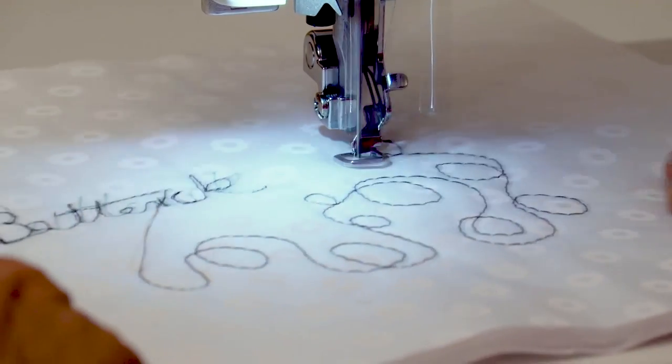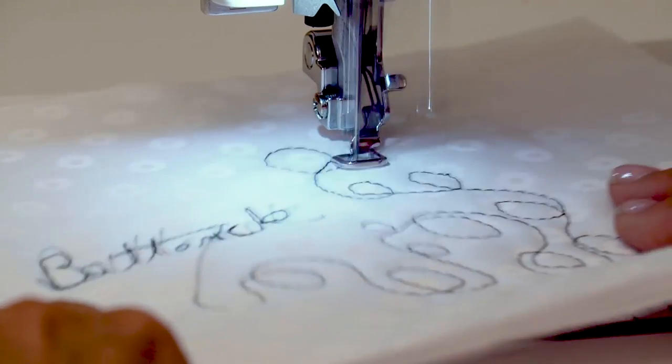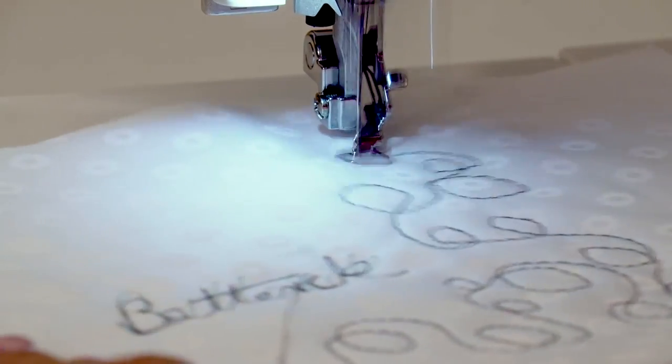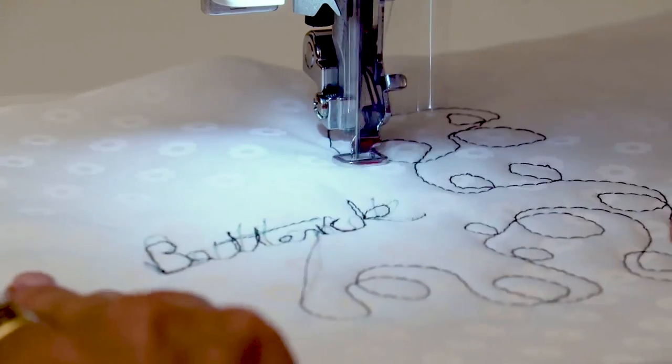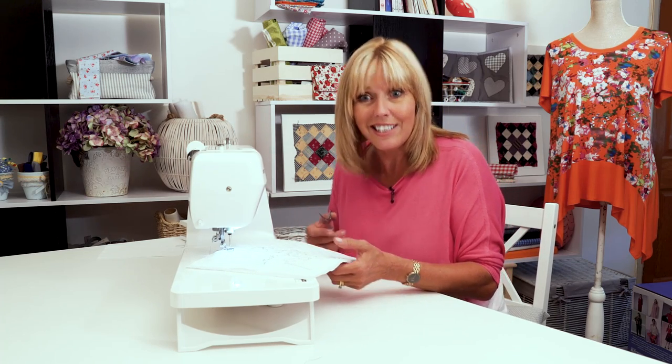What looks really nice as well is if you use the same colour thread as your fabric, so you don't see too much of your design — all you're going to see then is the dimension that it actually creates as you're stitching. So, go get your free motion embroidery foot on, go and get yourself some fabric to play with, and enjoy it.